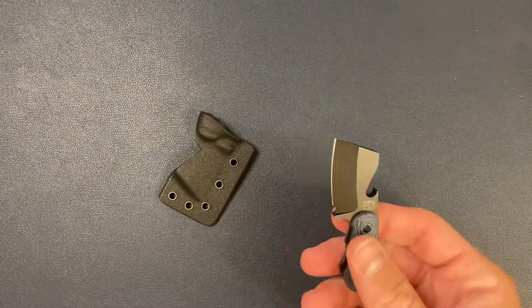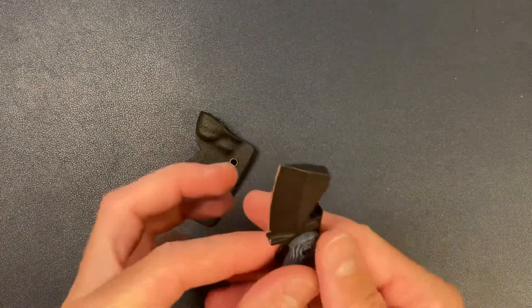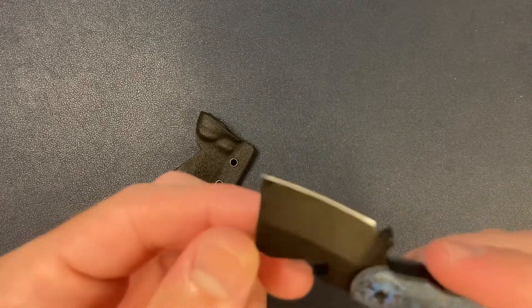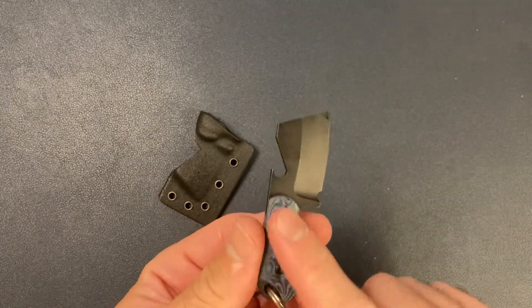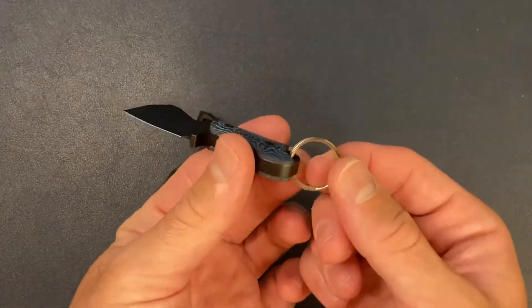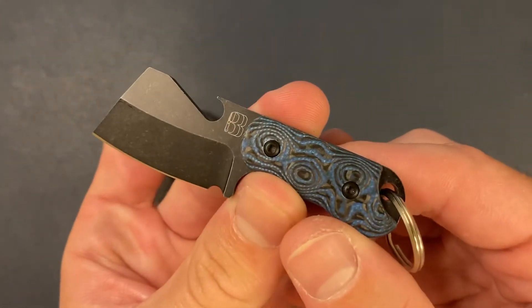So this is a lot smaller than I thought it would be. But I'm not disappointed — it is a keychain knife. It looks like it's black, blackwashed. It has blue and black G10 scales, which feel really nice. Of course, you've got the keyring, and the Bergblades logo.